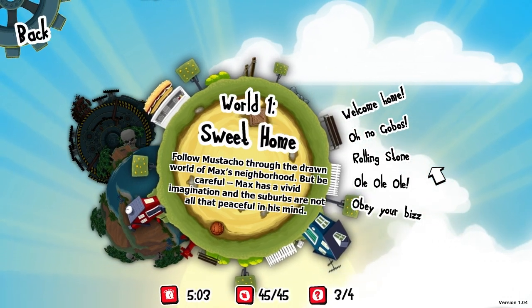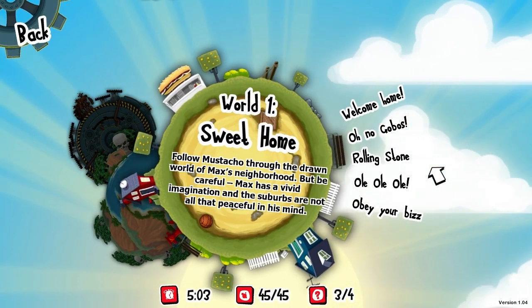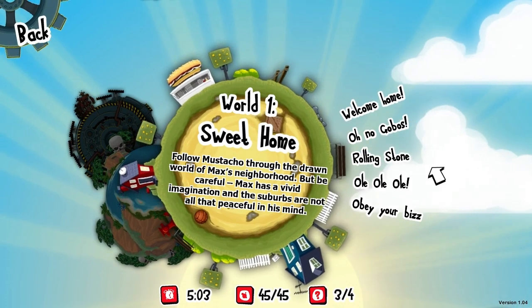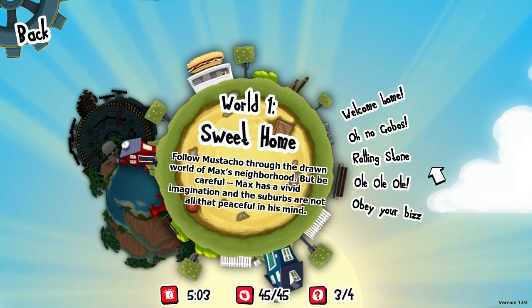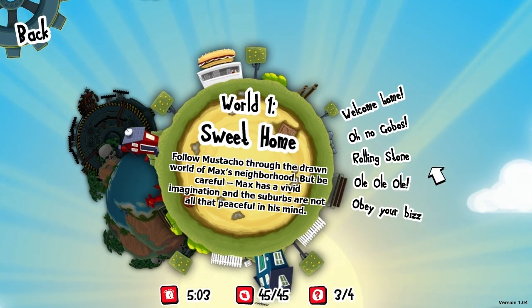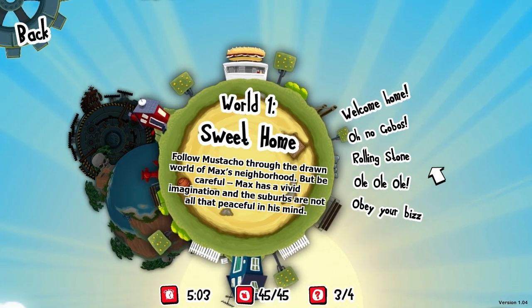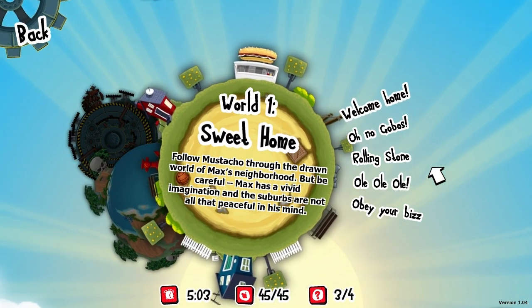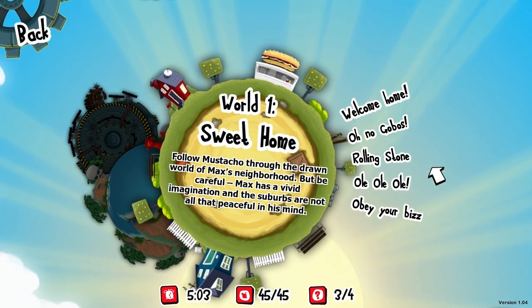This is a 2D platformer mashed together with a drawing physics game, and that should bring to mind Crayon Physics Deluxe. I did a video for that quite some time ago on the channel as part of the Humble Bundle number three, I think it was. How do they do it? How do they pull it off? Does it work? Does it feel smashed together in an inappropriate way? Well, let's find out.